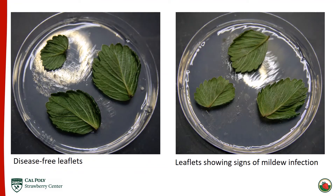Here are a couple of representative plates of what the leaflets might look like after 14 days of incubation. On the left there is no disease on the leaflets, versus on the right all three leaflets are diseased. You can see those lesions inside the yellow circles. A plate like the one on the right would be considered to have a disease incidence of 100%.